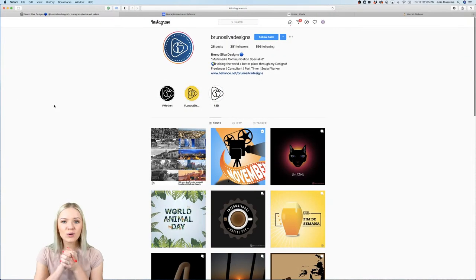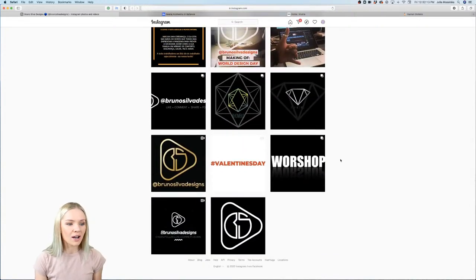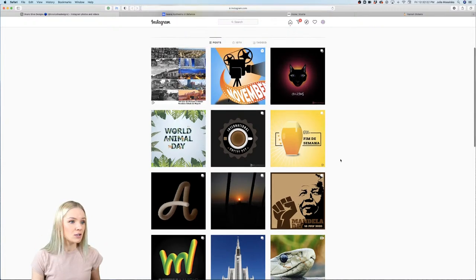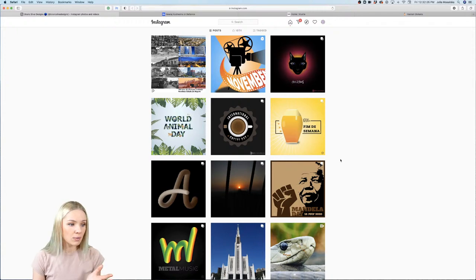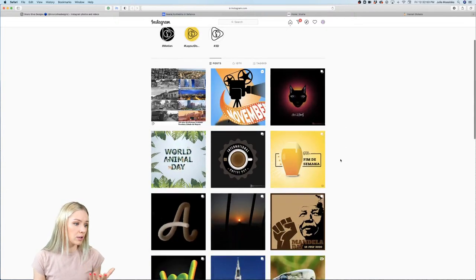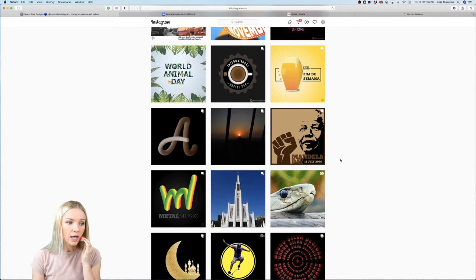Next up we have Bruno Silva. Bruno has sent me his Instagram, which he's using to promote his work — it's all graphic design content, no personal stuff, which is great. Bruno, if you don't have a Behance portfolio yet, make sure to create one because you will find new clients there. Behance is a really great platform — especially if you get featured, a lot of clients will reach out. And the Behance portfolio is free if you have a CC subscription.